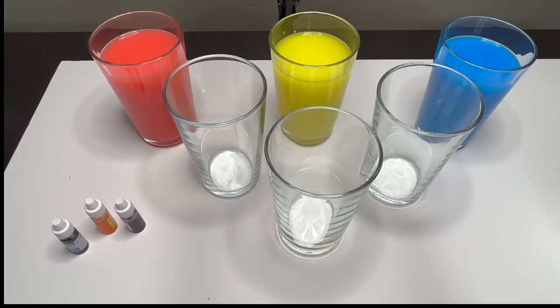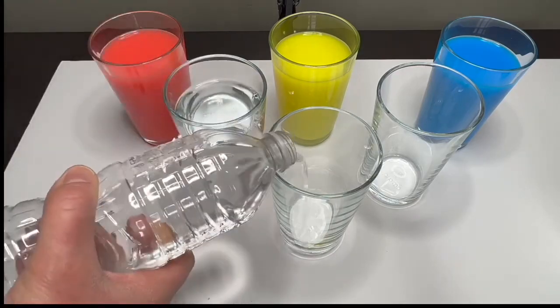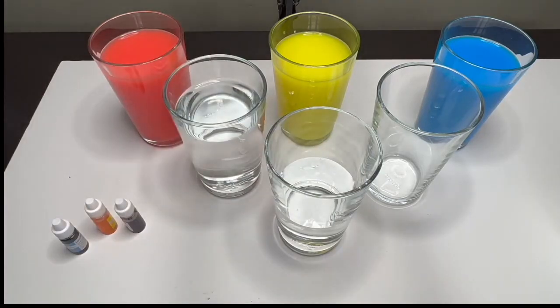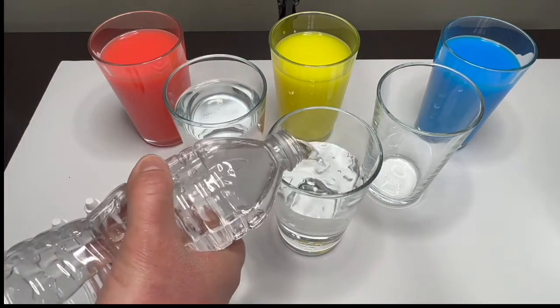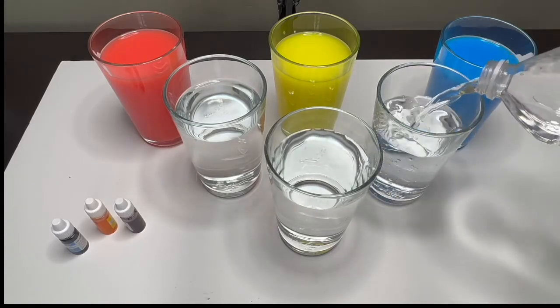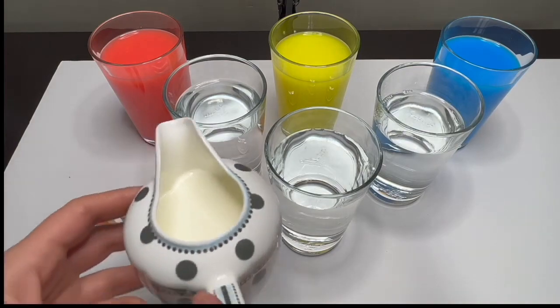We are going to use the same technique as before. Let's pour some water. All right, now that our glasses are full with water, let's add a splash of milk on each of them.